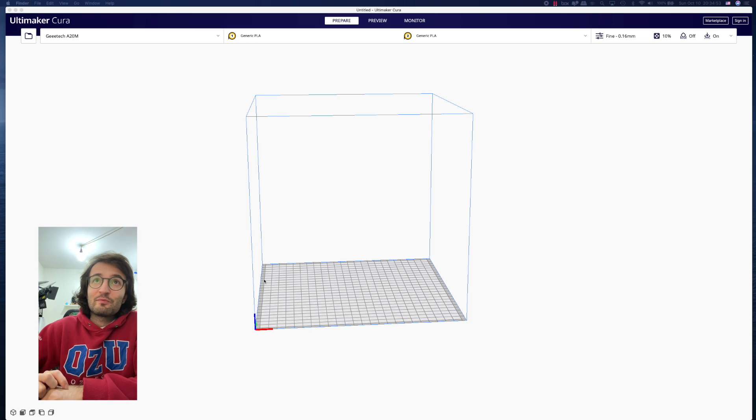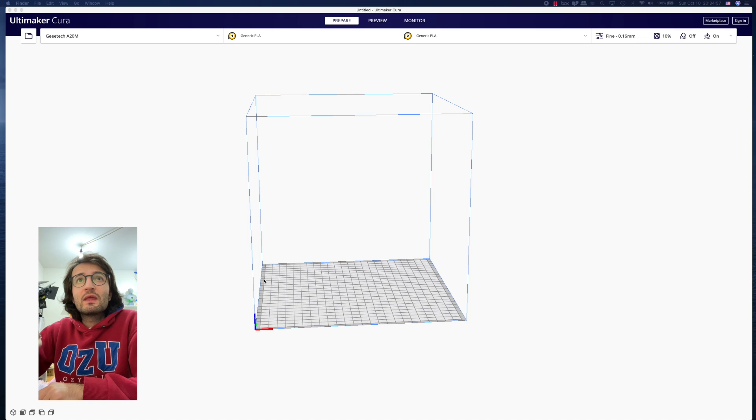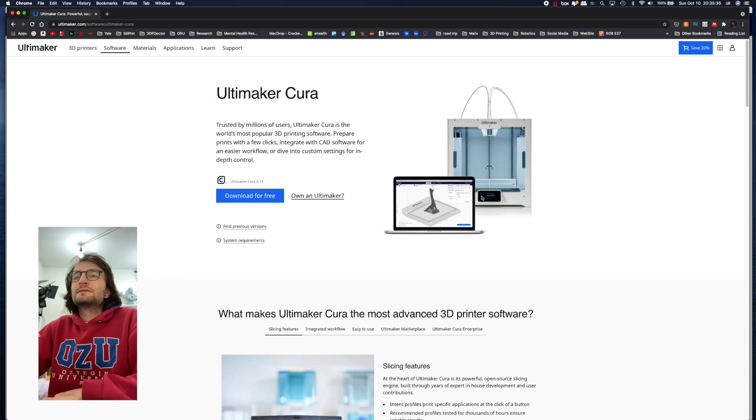Welcome to my new video. In this one I'm going to show you how to set up the GTech 820M in Cura, what my print settings are, and how we can use the mixing ability of the GTech 820M.